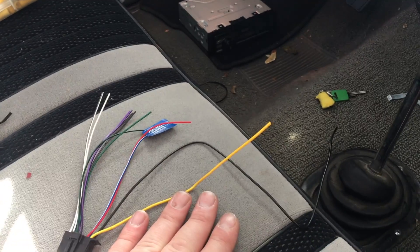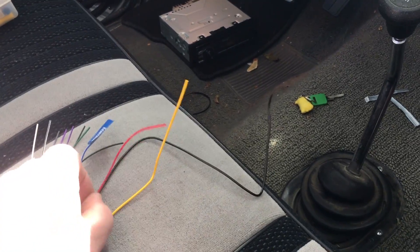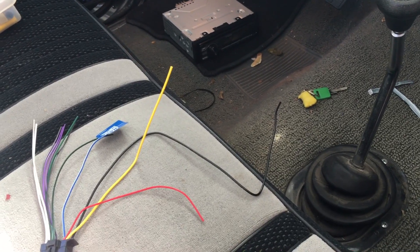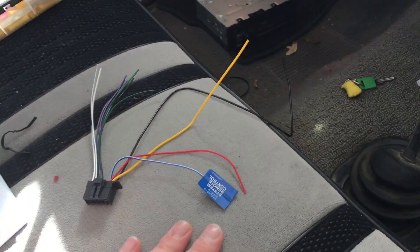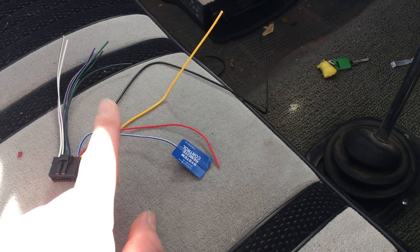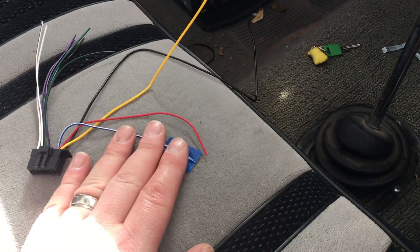The ground goes to the negative on the battery. Typically the whole chassis on the vehicle works just fine — use a voltmeter to really locate the best possible ground. Here we have our ignition wire. This is a switched signal — you want this wire hot only when you turn the key on, or else the radio will be on all the time and drain the battery, causing issues down the road. Find a 12-volt switched source that's hot only when the key is on. This wire here is in case you have an amplifier or other aftermarket device added to the vehicle.